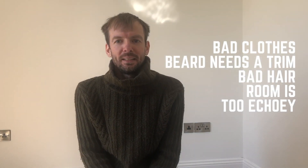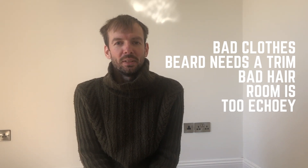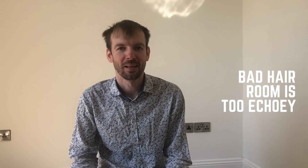Now we've made the lighting better, I've just got to make myself look more presentable. So first I've got to get changed — that's better — and have a shave, and then I need to sort out my hair. Much better.